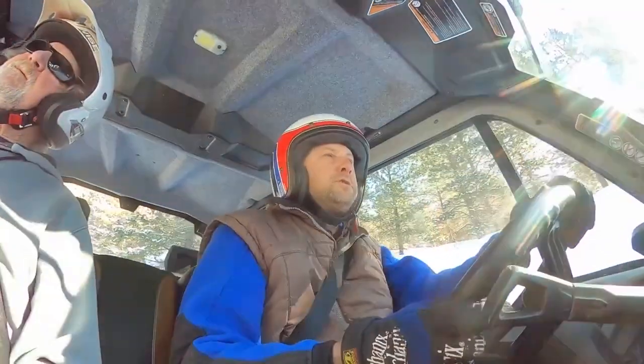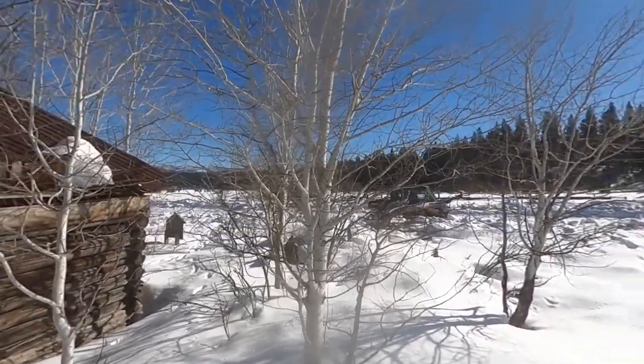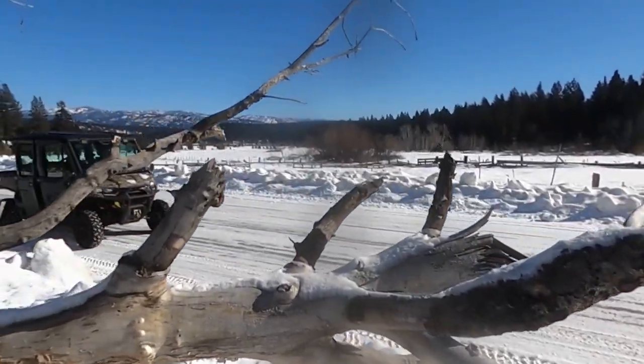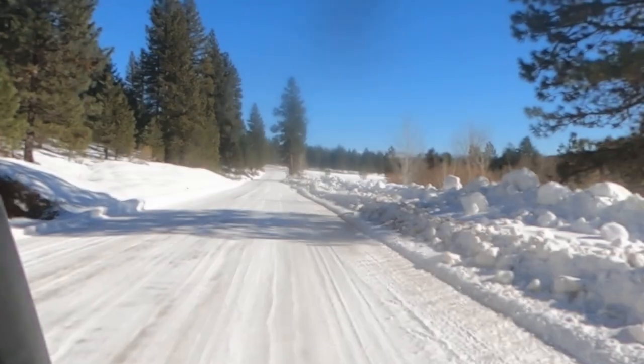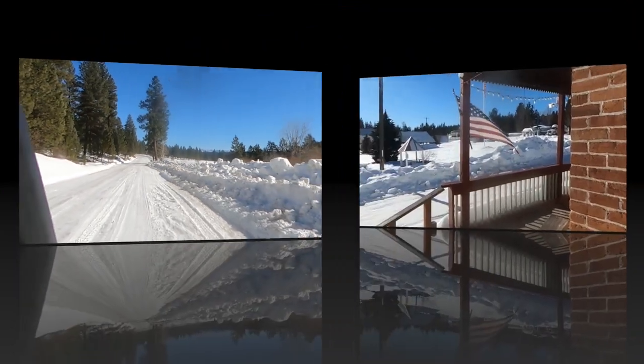Most people buy something like this for farm work — maybe in the Midwest or Montana when it's negative degrees and they need to go check fences. But you can actually have a lot of fun just trail riding too.